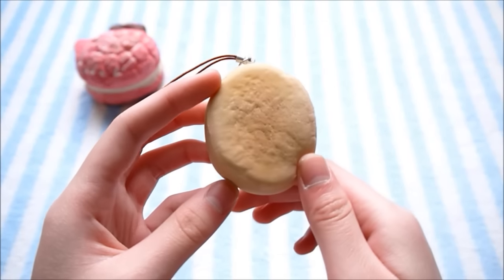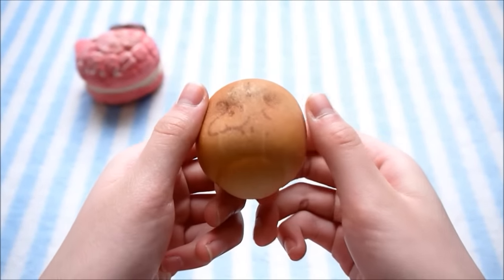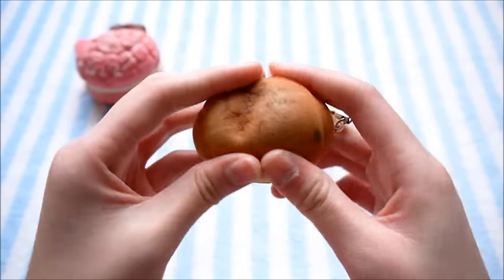The next item is this really defected Woodstock bun, but this one's also very squishy and it's also super soft.